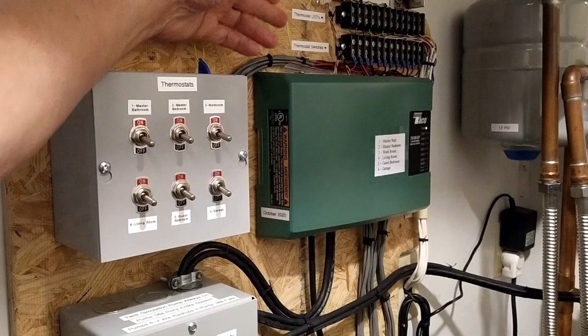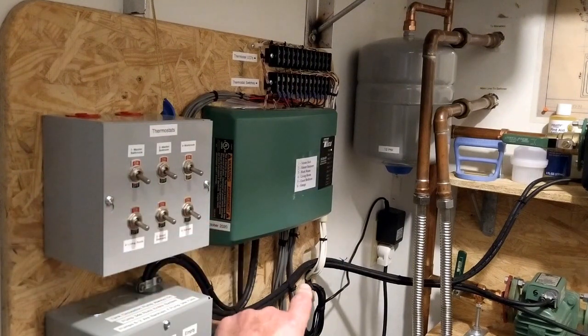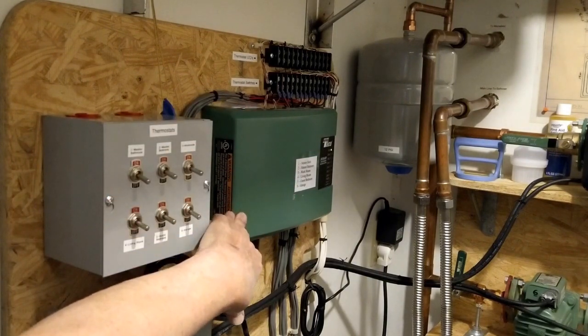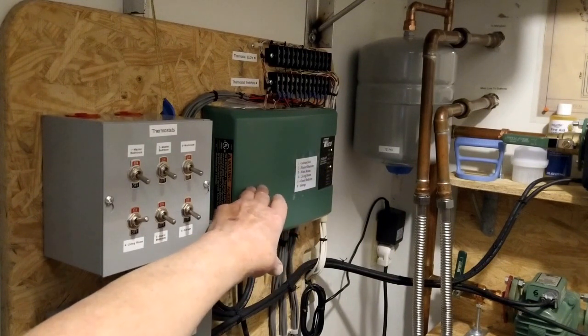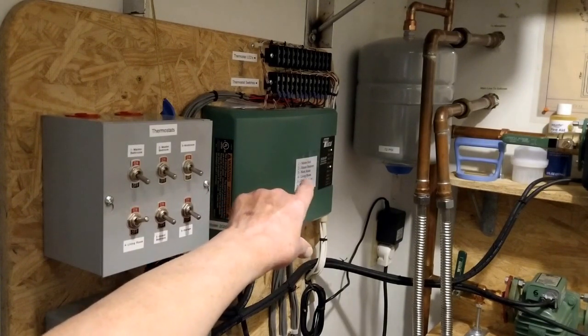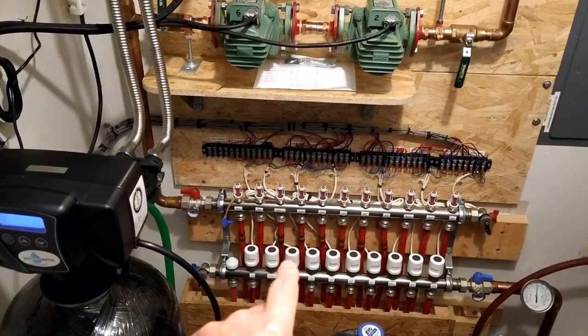I've also added junction blocks up here. This is not as complicated as it looks. The white wires are thermostat wires coming from each of the thermostats — those are standard household thermostat wires and they contain five or six wires; I'm using four of them. Two wires come back from the thermostat and lead to the controller. If that thermostat is on, the LED for that thermostat will light up on this controller, telling me it has recognized the thermostat and is putting power down to the openers on the manifold, which are these actuators.